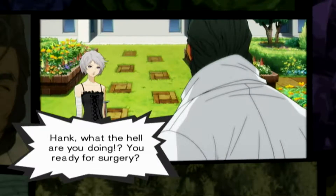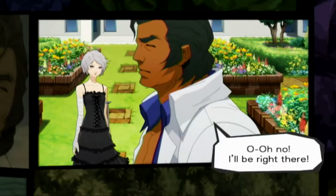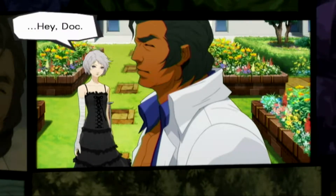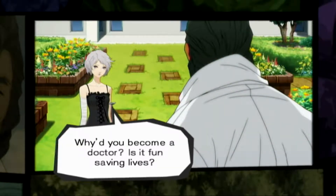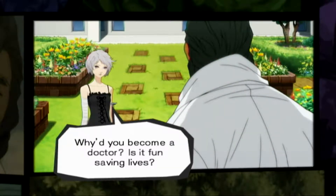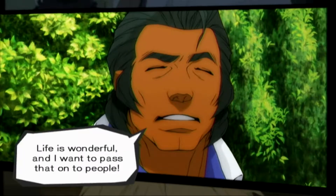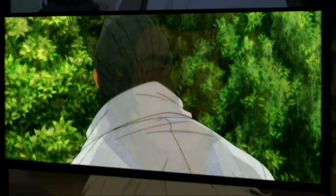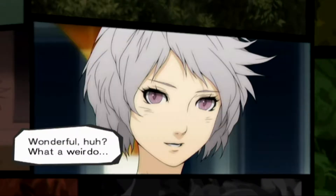Hank, what the hell are you doing? You ready for surgery? I'll be right there. Hey, Doc. Why'd you become a doctor? Is it fun saving lives? Life is wonderful, and I want to pass that on to people. Wonderful, huh? What a weirdo.